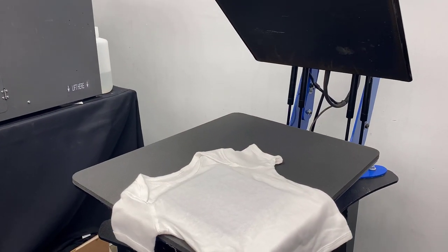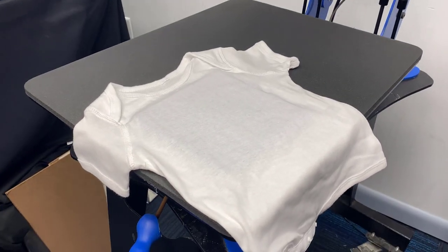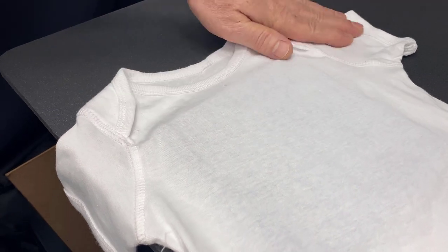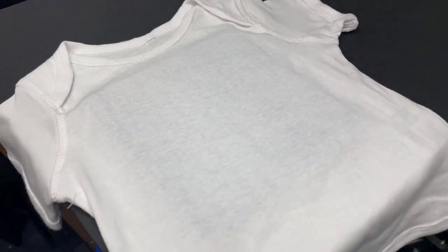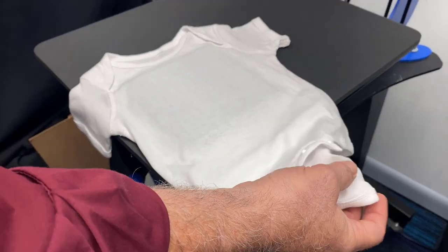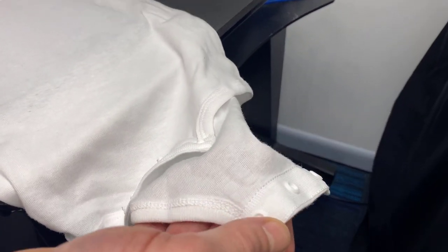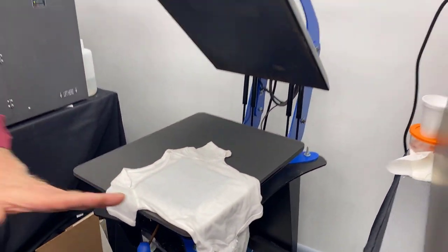The first step we're going to deal with here is the onesie, and there's all kinds of stuff going on with a onesie. You got the folds here, there's all the stuff to make it easier to get them in and out of it, and you got buttons down here you have to worry about. By the way, these are plastic — public service announcement: plastic melts when you heat press it. So you want to get that stuff out of the way.